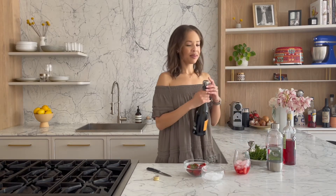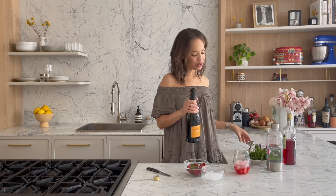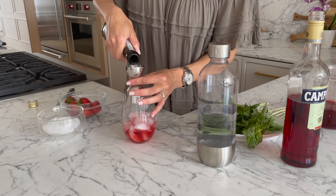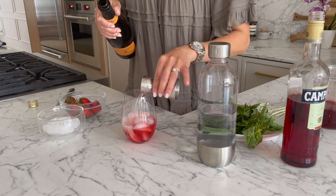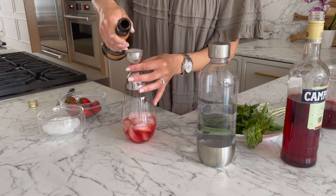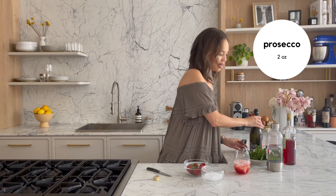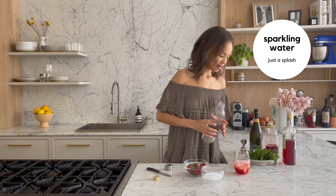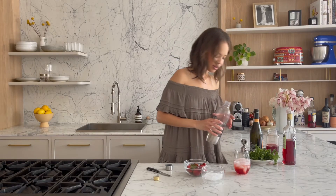Then I'm going to go in with some bubbly. Should I measure it? Okay fine, let's go in with an ounce. You've got to pour this slow because otherwise it's just going to bubble. And I want just a little splash of sparkling water to lighten it up — just a little, just like that. Look at this color — this is gorgeous.